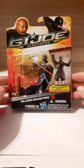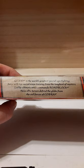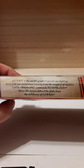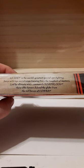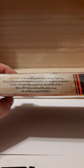When I saw the packaging, it says G.I. Joe is the world's greatest special arts fighting force with top secret ninja training from the world's toughest masters, led by the ultimate ninja commando, Roadblock. If anybody out there is a G.I. Joe fan like me, this gimmicky stuff is ridiculous. Roadblock is not a ninja, nowhere near a ninja commando. You've got to keep your mythologies right, Hasbro.